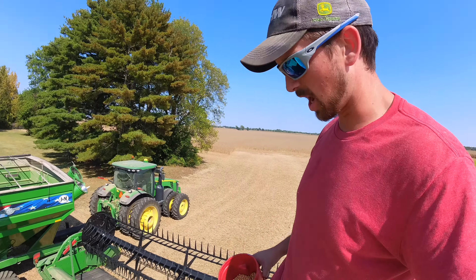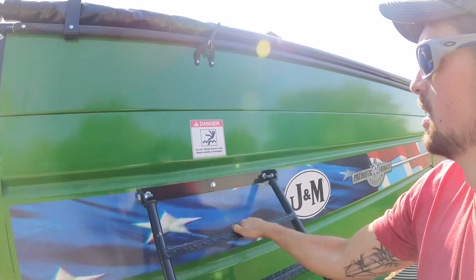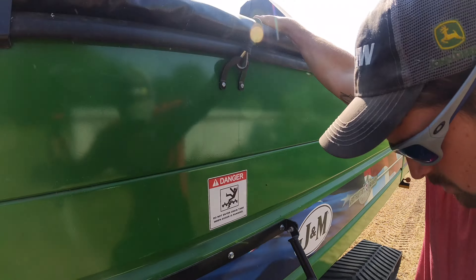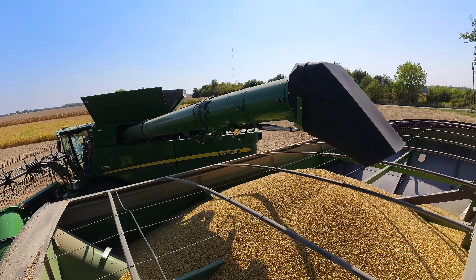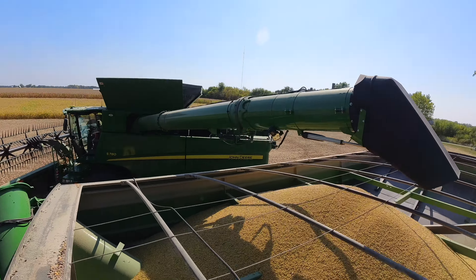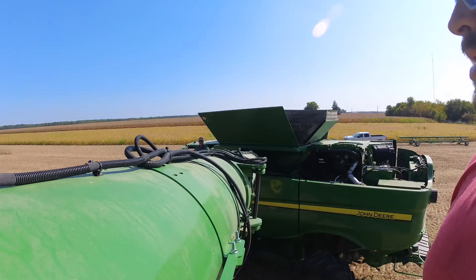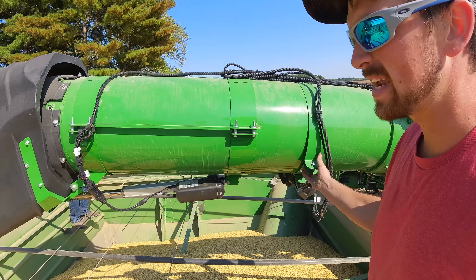Going to take a sample back to the shop, see what it tests on our portable tester, see if the combine is accurate on moisture. The only thing we forgot on our upgrade is we never adjusted and retightened the camera mount. So the best ladder we had right now was these beans.